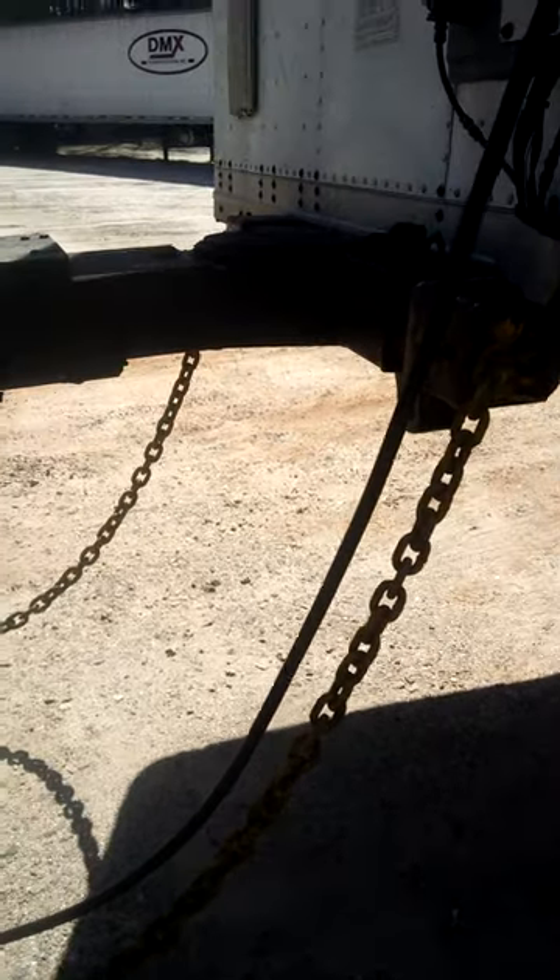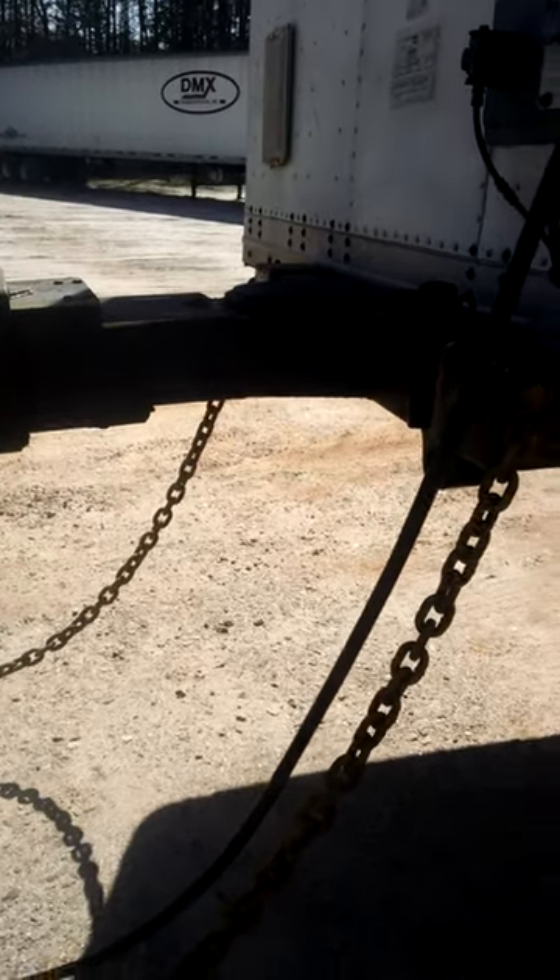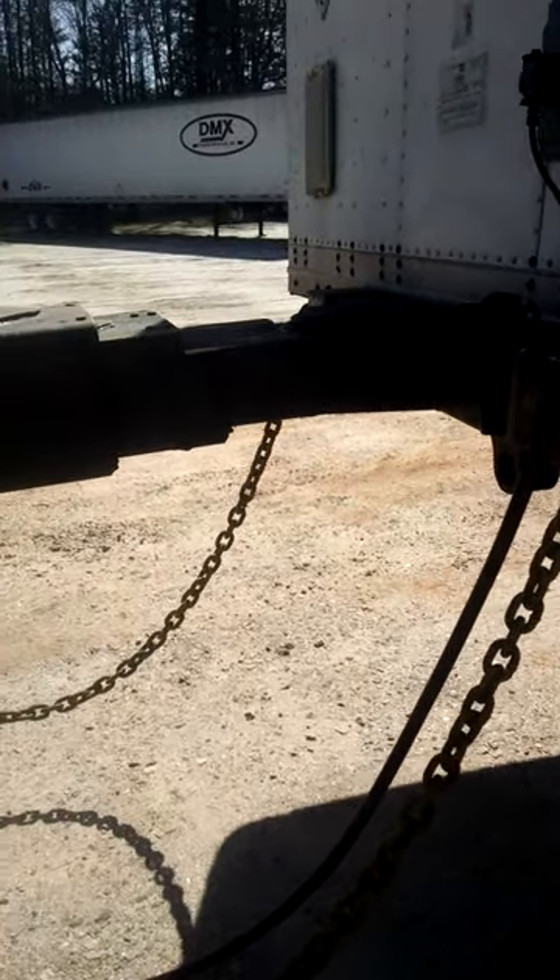It rode really well, I had no problems. I had to make some pretty serious turns on some pretty congested roadways and it still held in there — it turned really well. I was really impressed.